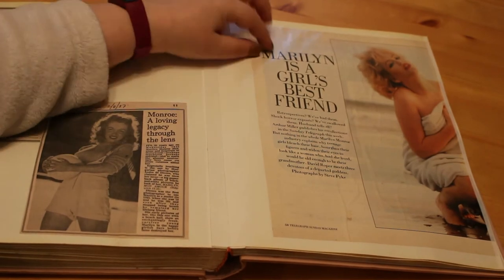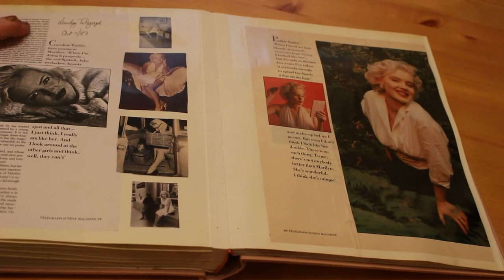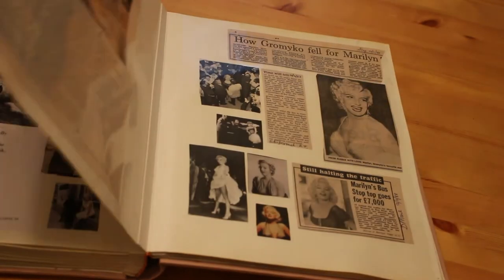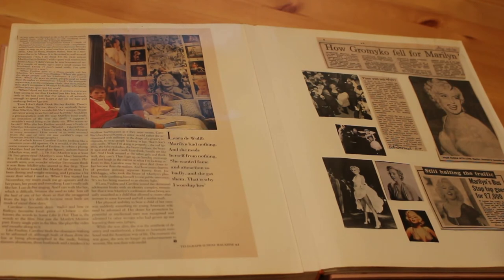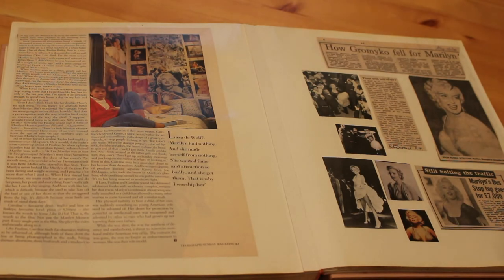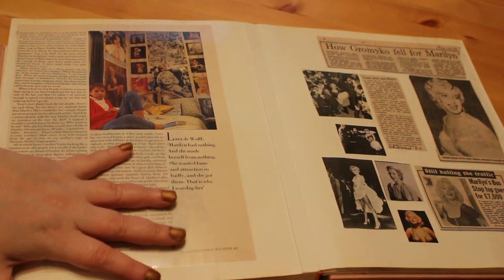On this page we've got 'Marilyn Is the Girl's Best Friend,' about female fans of Marilyn — people who have been inspired by her, some of them lookalikes. We've got Caroline Taylor, a Marilyn lookalike, and Pauline Bailey, a very big Marilyn lookalike in the '80s and early '90s. There's also a girl named Laura de Wolfe in her room covered with Marilyn pictures cut from a calendar I actually have in my collection. It's about how they relate to her and why they like her — Pauline Bailey says, 'I don't see Marilyn, I see Pauline when I look in the mirror.' It's very interesting to see how Marilyn has affected people's lives over the years.